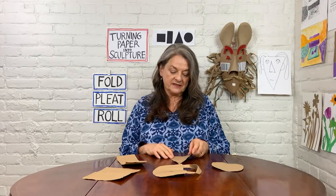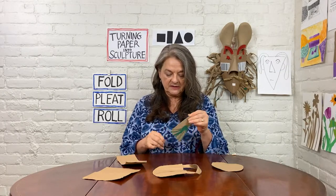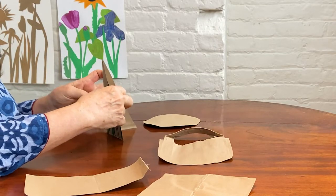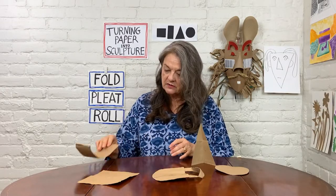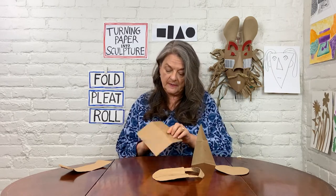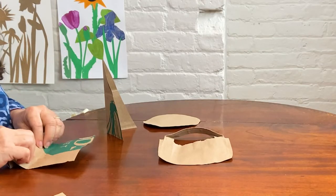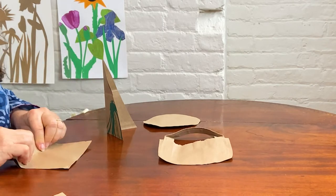Using the three techniques, I'm now going to take my shapes. I'm going to fold this triangle like that. I'm going to pleat this square. Pleating is really a repetition of folding — it goes back and forth. You can make it very regular or you could make the pleats irregular, meaning different distances apart.